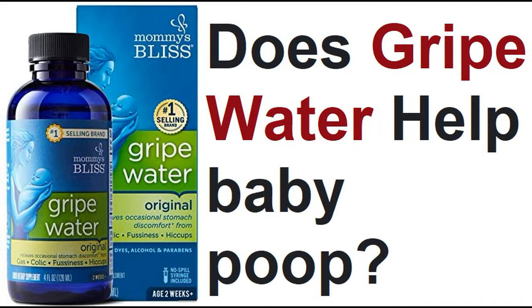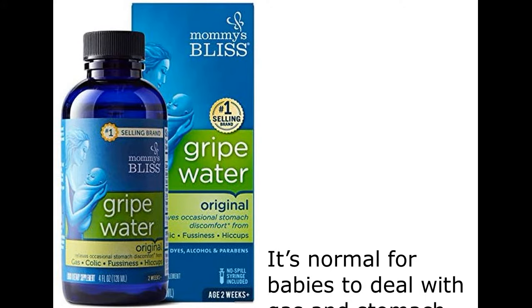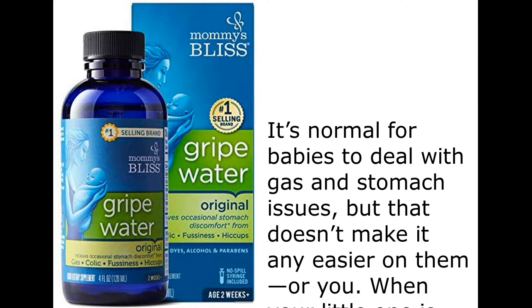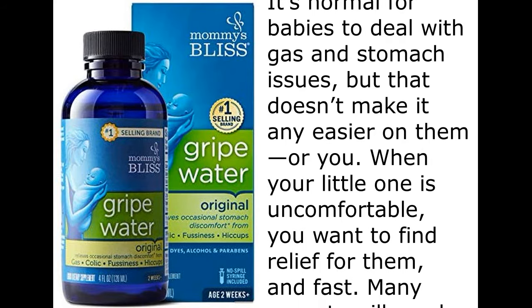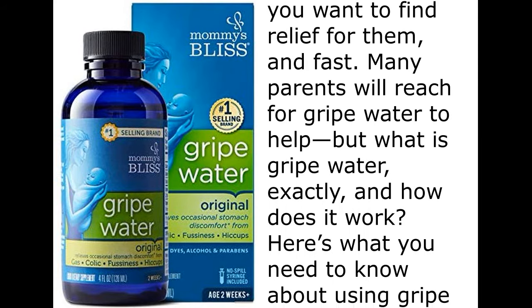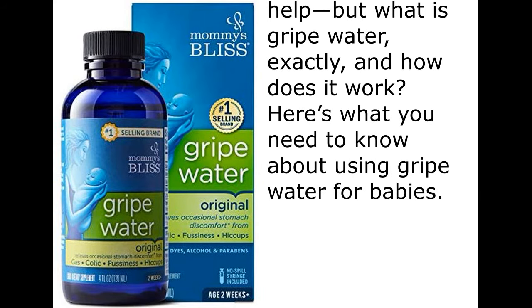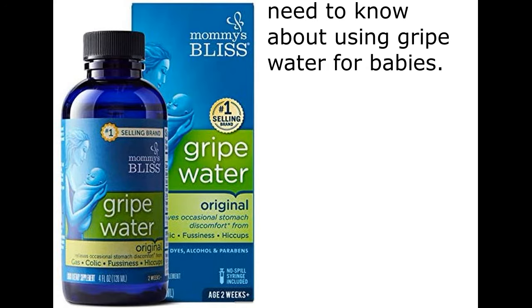Does gripe water help baby poop? It's normal for babies to deal with gas and stomach issues, but that doesn't make it any easier on them, or you. When your little one is uncomfortable, you want to find relief for them, and fast. Many parents will reach for gripe water to help, but what is gripe water, exactly, and how does it work? Here's what you need to know about using gripe water for babies.